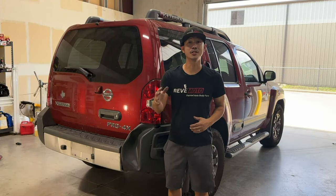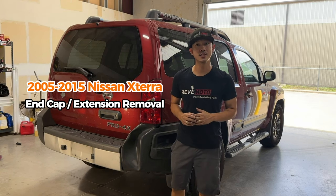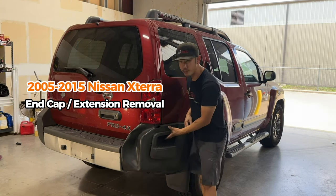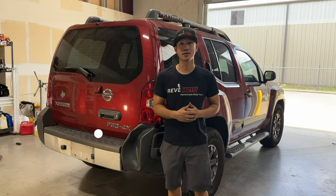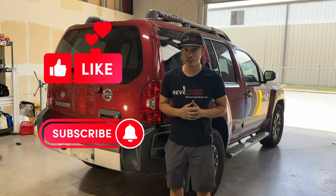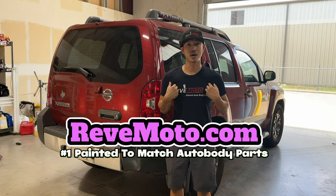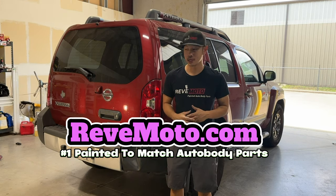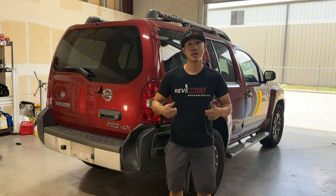Hey guys, Salon from RedMoto, and today we're gonna be doing a removal and installation of a 2015 Nissan Xterra rear bumper end cap, or sometimes they call it an extension. If you guys like this video, go ahead and like, subscribe, and turn on that push notification. If you guys need any pre-painted auto body parts for your car, go to redmoto.com. And if you guys need this particular end cap for your vehicle, the link is down below and up above.